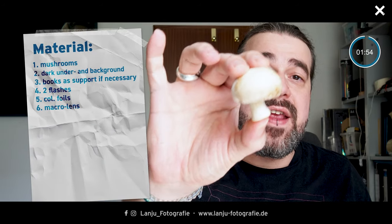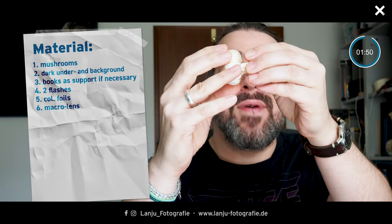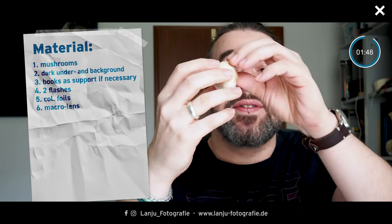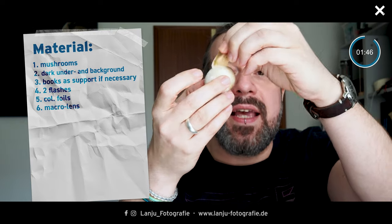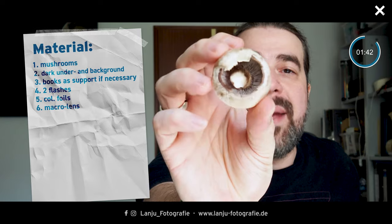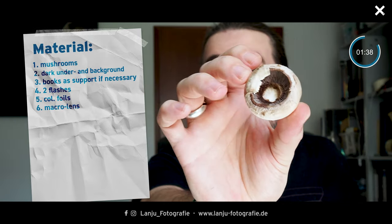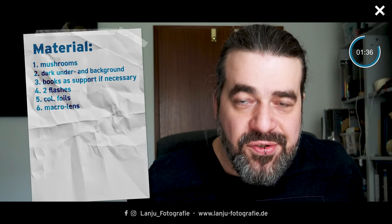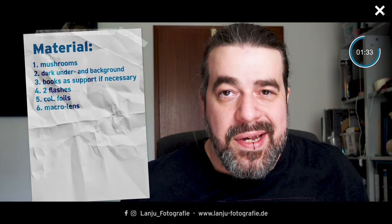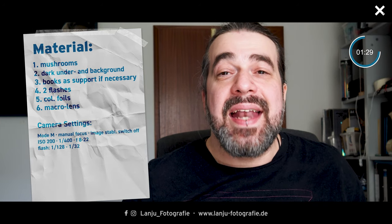Today I'd like to take you into the macro area, because I like to take pictures of this lovely mushroom. If you turn it around, take away the stump, and erase a bit of the skin, you will see this lovely inside — the lovely lamellae. I would like to take pictures of this lovely optic inside the mushroom. Here you will also find my material and camera settings.